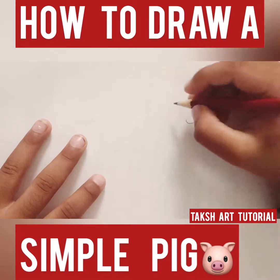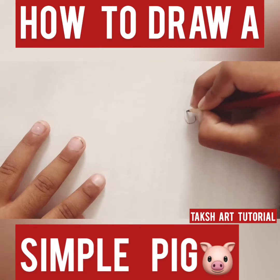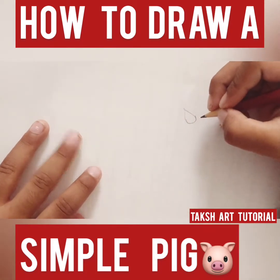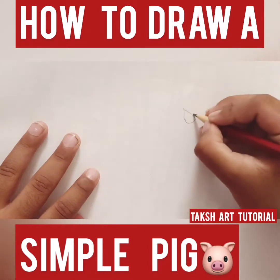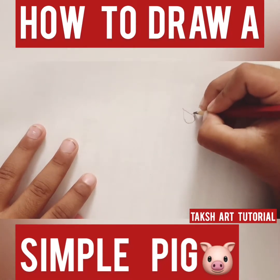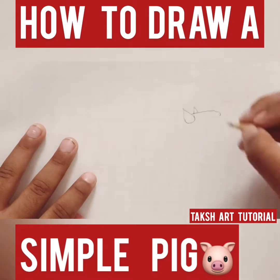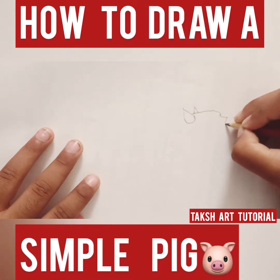And then I'm gonna do a triangle. And then I'm gonna do like this bump that stops over here, and I'm gonna do like a tiny triangle over here because the other ear is there, and I'm gonna make like this U.